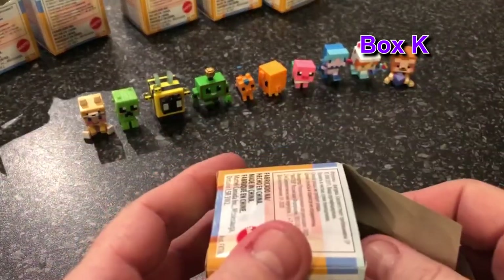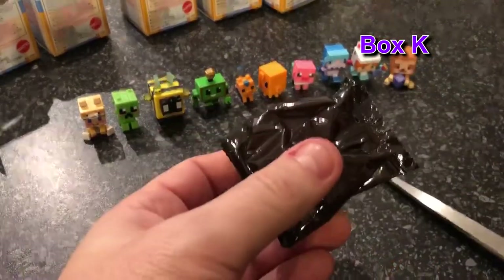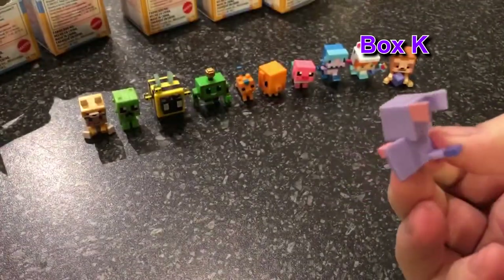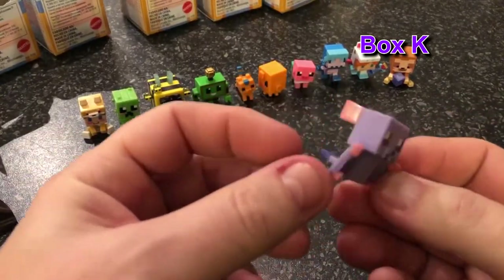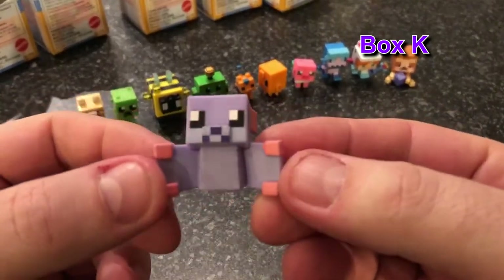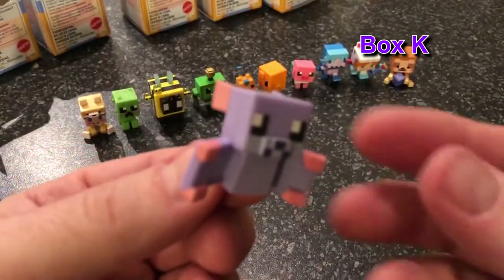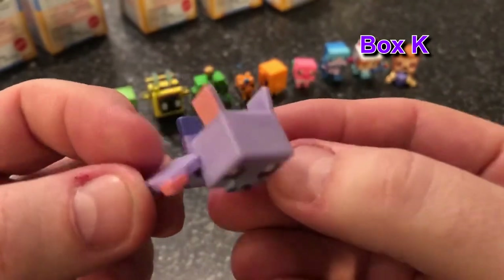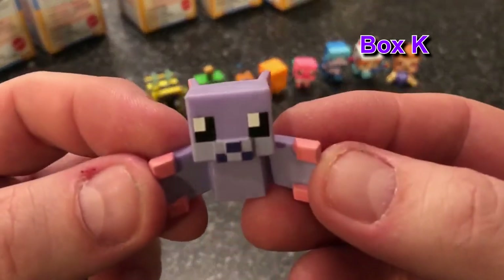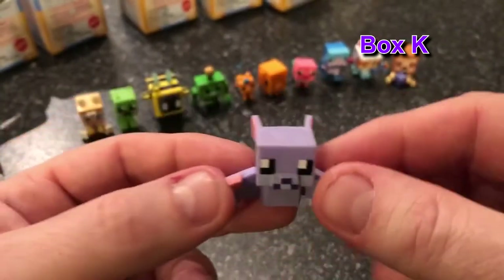What letter are we on? K! Gotta love the rustling on the video. Oh! Look, that's so cute. I think it's — it's got to be a bat! Yeah, bat. I did wonder whether it was a phantom — baby phantom. When you first pulled it out I thought so, but I think with the face and the ears it's a baby bat. What do you think, guys? It makes it look like a baby bat. He's cute, super cute!